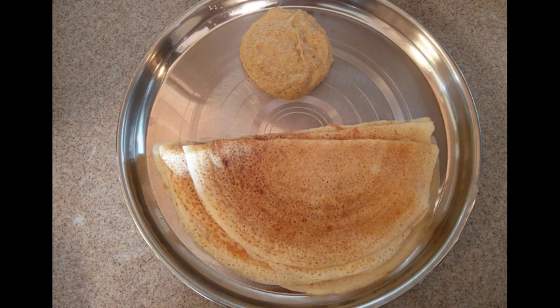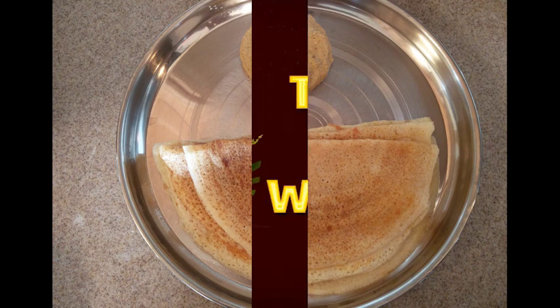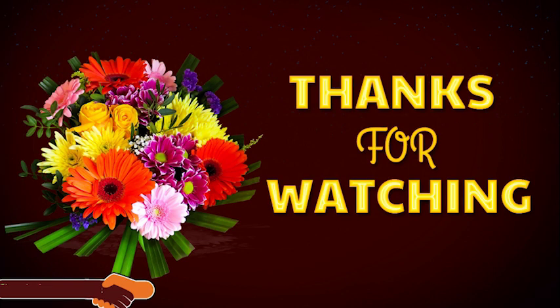Do you have a dough with broccoli chutney? Try it and let us know in the comments section. Thanks for watching. If you enjoyed this video, I will do it again. Bye bye. Take care.